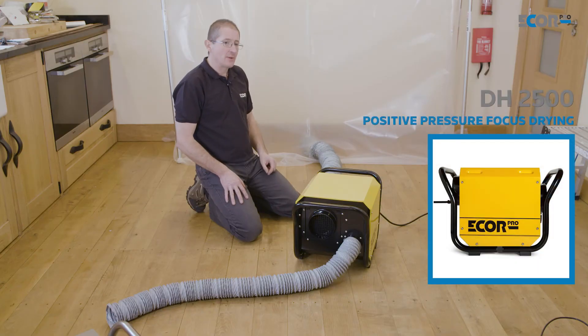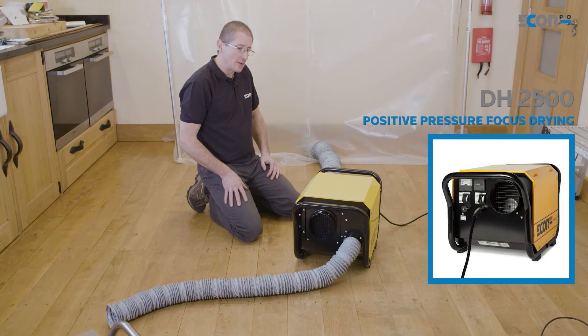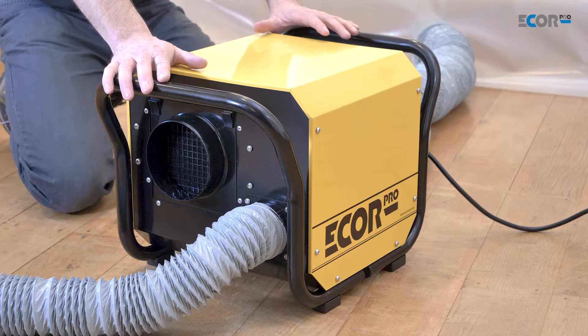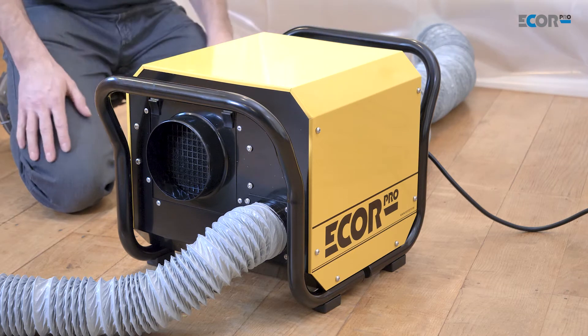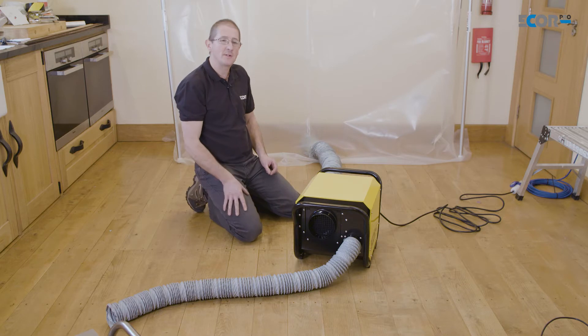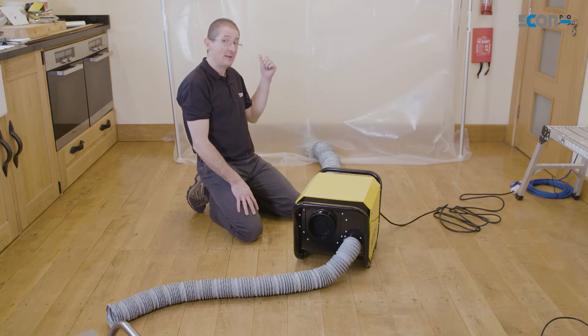Hi, I'm Gerry Gibbs, and today I'd like to look at how we apply dehumidifiers to a flooded house. I've created this tent with a volume of about two and a half cubic meters, and I'm going to use this dehumidifier to dry in there because it produces about 380 cubic meters. If I divide one by the other, that says that this machine has the capacity to do about 152 air changes per hour in that tent.